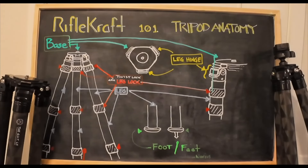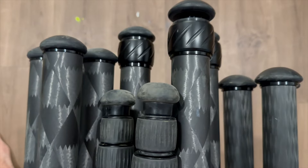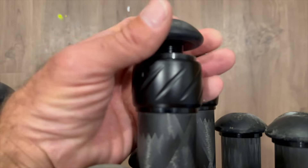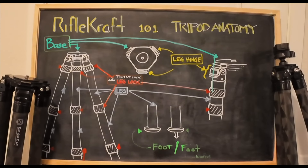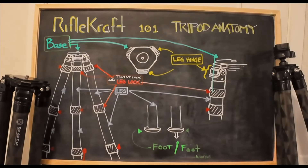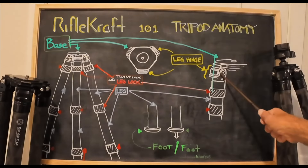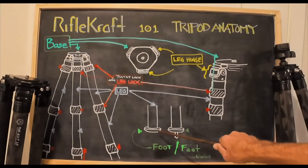Now, if we go to the end of the leg — the opposite end from the base — we have the feet. Those often have rubber bases. If you unscrew those, most tripods also have little metal spikes stowed away in there. If you want to use them, pull them out, screw them in the other way, and you've got metal spikes on those feet. These features are things that will be commonly discussed, so I want you to get familiar with the base, the leg hinges, the leg locks, the legs, and the feet.